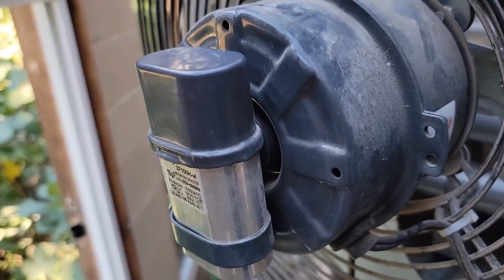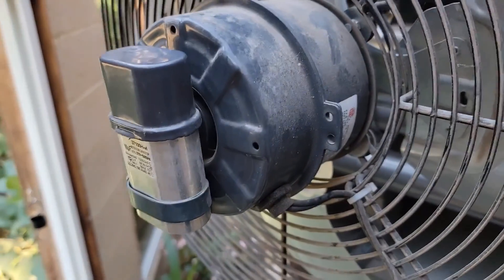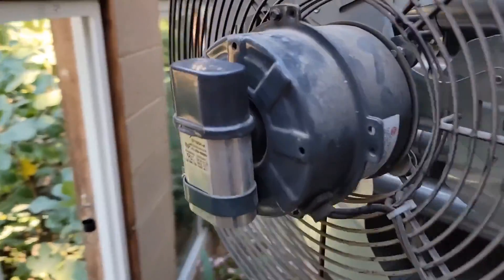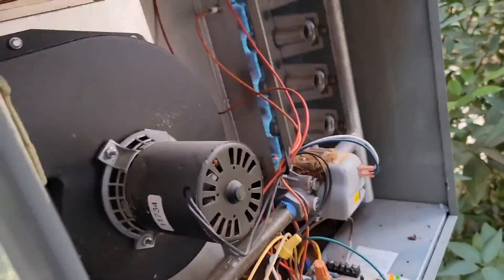You also want to check your capacitor and spin the fan blade to see if the bearings are locked up. The bearings are good, and the capacitor was 10 microfarad — it was reading 10. So we're definitely going to order a new board.